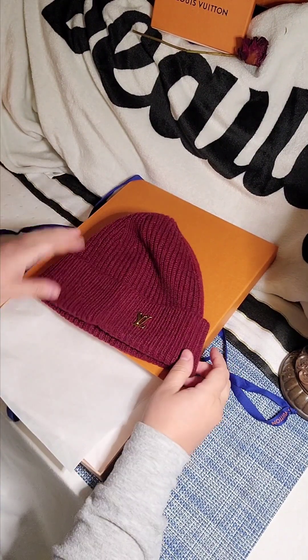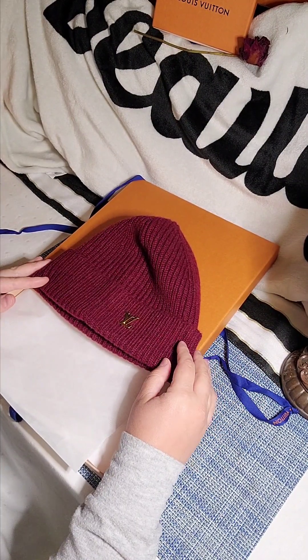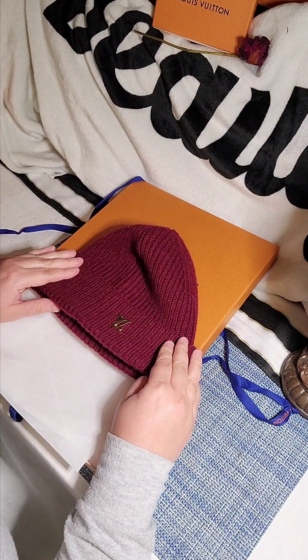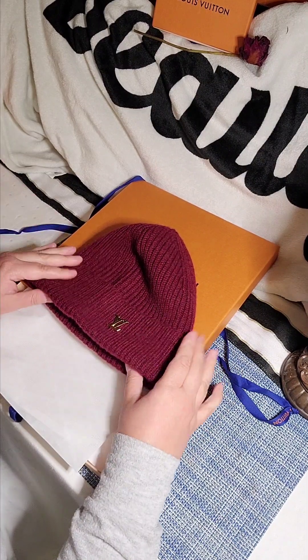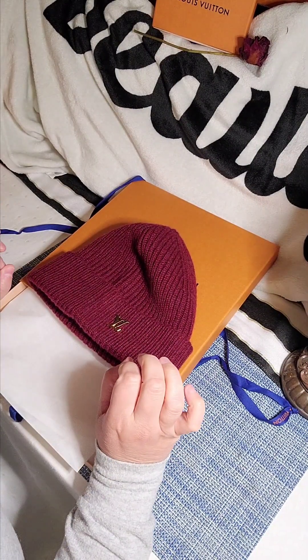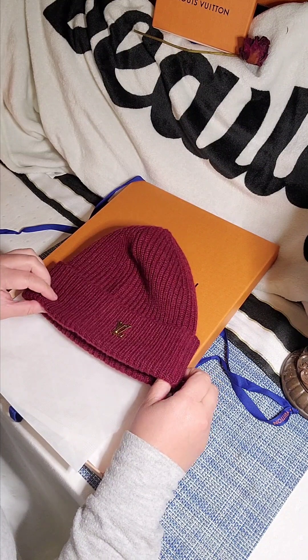As you saw, it looks amazing. I really like how it looks on — it's cozy. I would give this a four — I'm gonna be not super generous — I like it a lot, and I believe anything above four stars is an amazing review. I'm gonna give this a 4.3 stars.